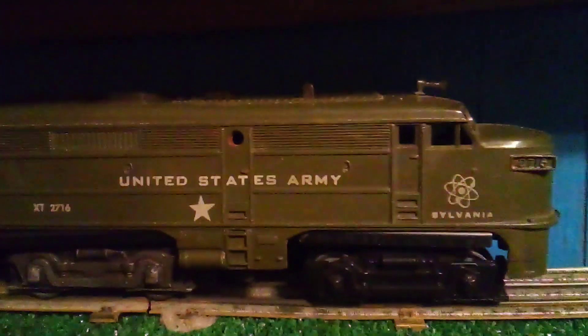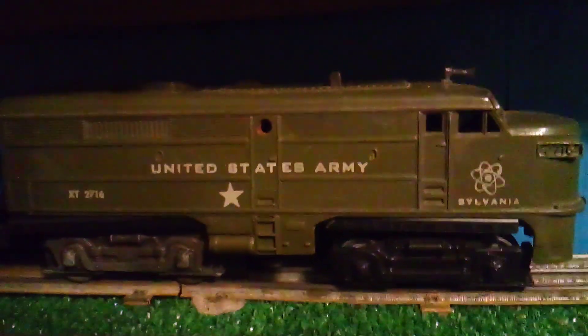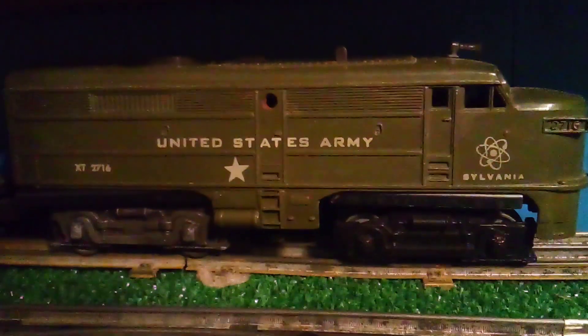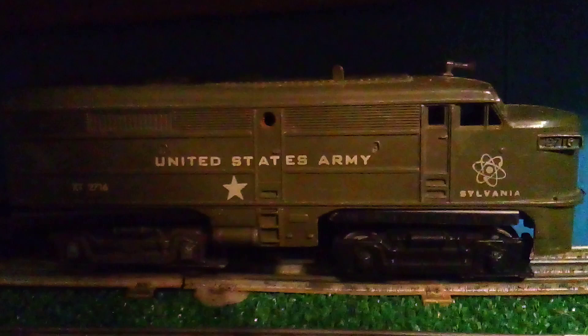I'm still looking for a gear. I may end up buying another engine like a 1055 and using the motor out of it, which may happen. But hopefully next week sometime we will start to work on this 2716 and have it up and running.